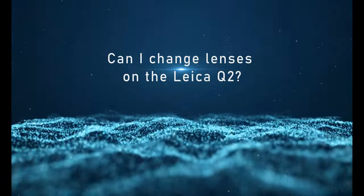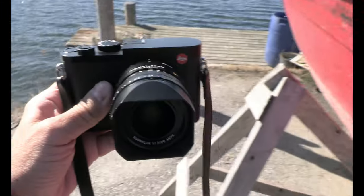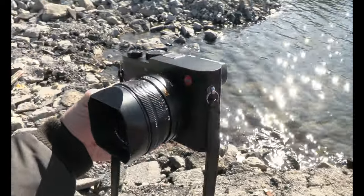When it comes to the aperture, it goes between f/1.7 and f/16, and I think that's good enough — that covers almost everything I would like to do with the camera. This one has a fixed lens. It's 28 millimeter and f/1.7 maximum aperture. So with a fixed lens it's not possible to change the lens at all.